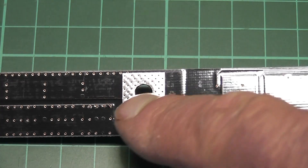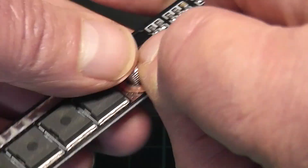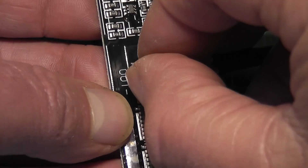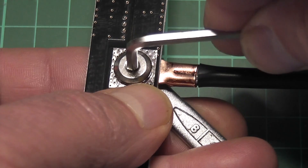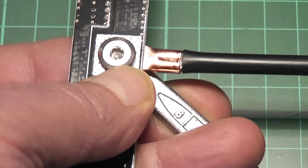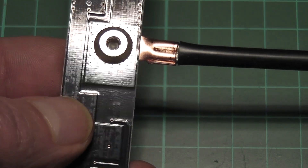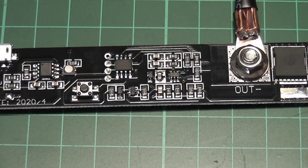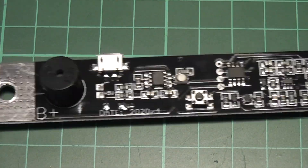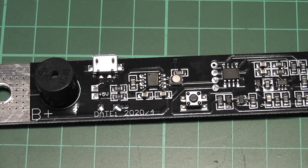The next piece is fitting the negative. Get it as tight as you possibly can without damaging the board itself. The next stage now is to fit this all back onto the battery.